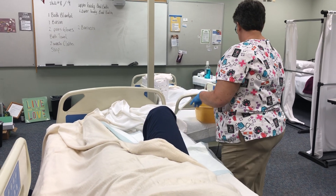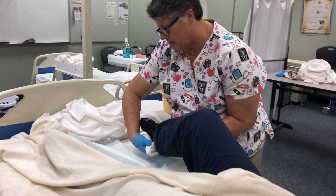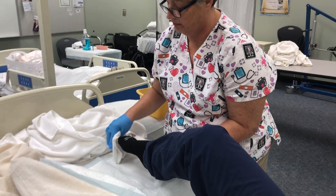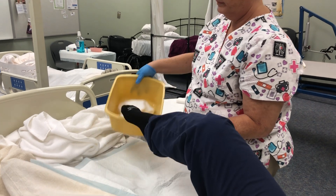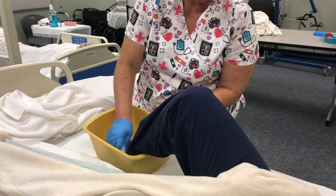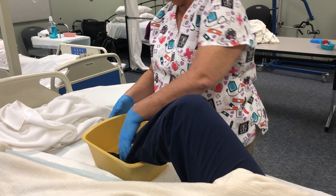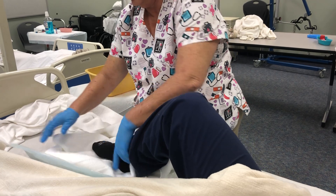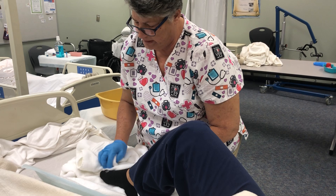Now I'm going to take her foot, soap it, and clean it — especially in between the toes. Verbalize: 'I'm going to clean in between her toes.' Remember, no lotion ever between the toes. Then put her foot into the basin to rinse it, just like we did for her hand.